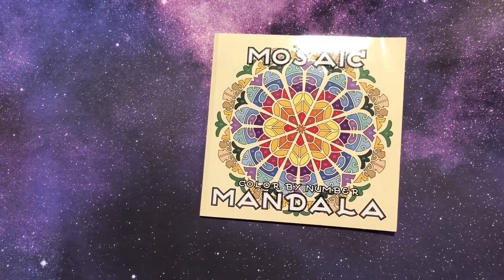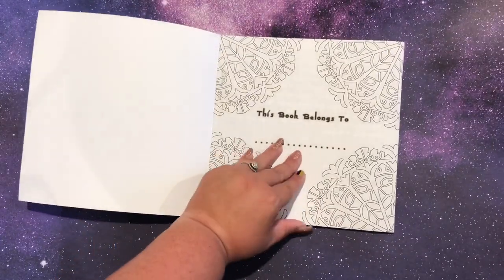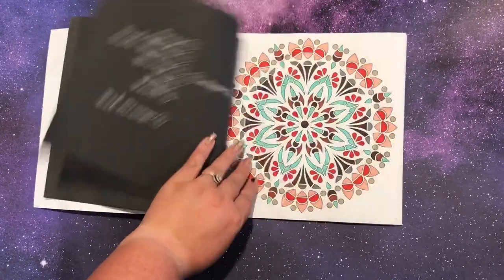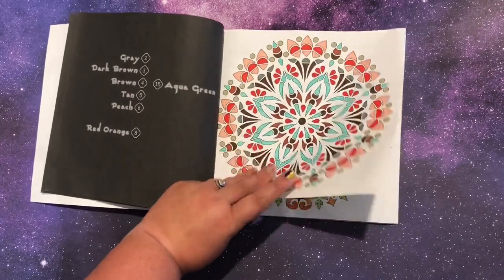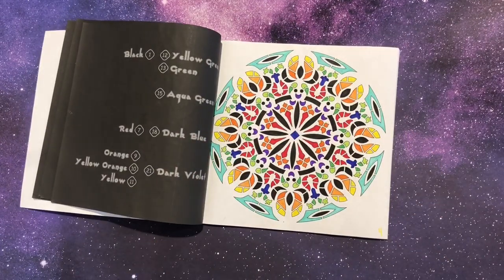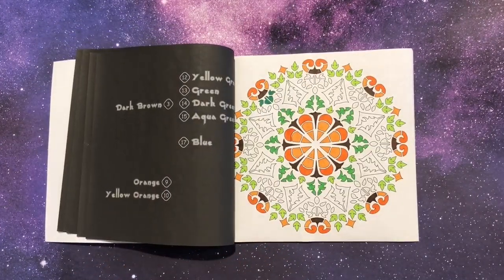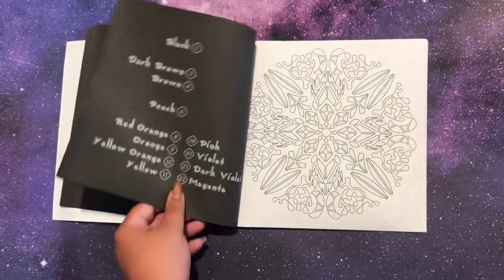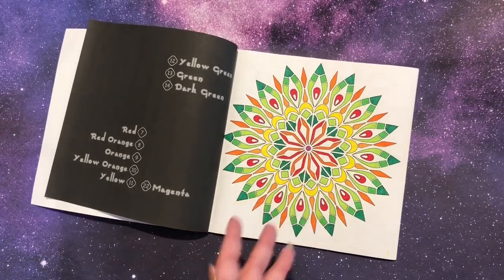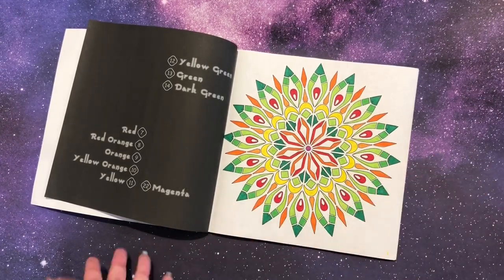Mosaic Mandalas Color by Number by Sun Life Drawing — this is actually my second copy. I had purchased the first to bring on a cruise and was doing them in order, then it got waterlogged, which was very disappointing. In this new copy I'm only four or five pages in, whereas I had done at least ten in the last one. Luckily these books are cost-effective. The first copy had water-based markers that all ran, but it'd still be good to share with kids since they don't mind as much.